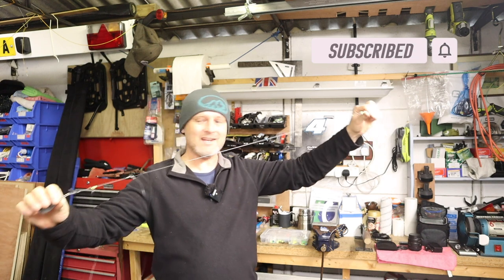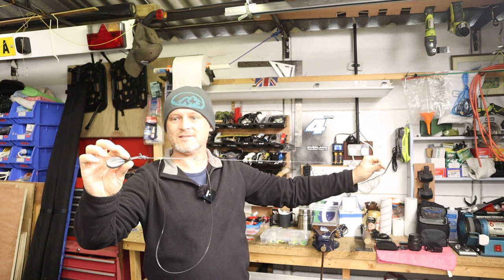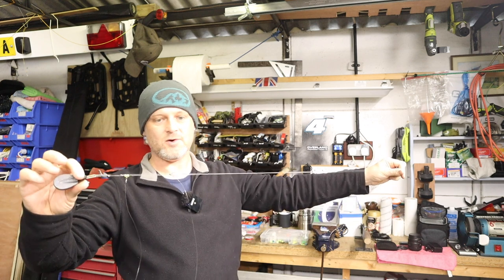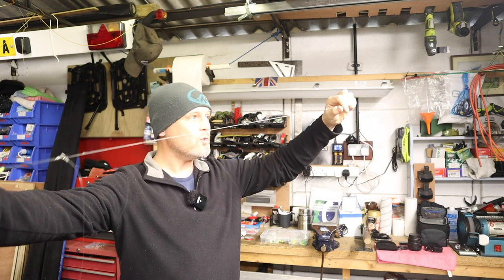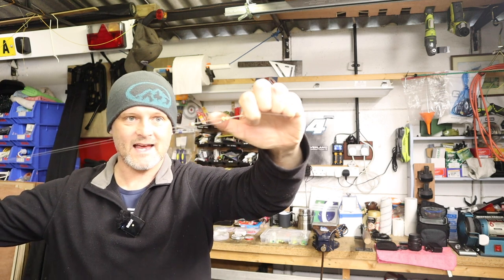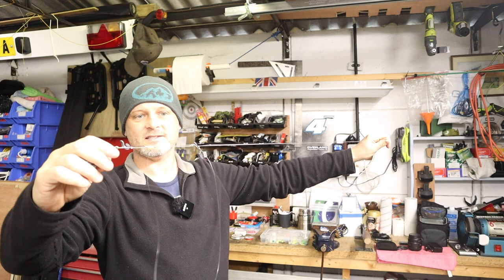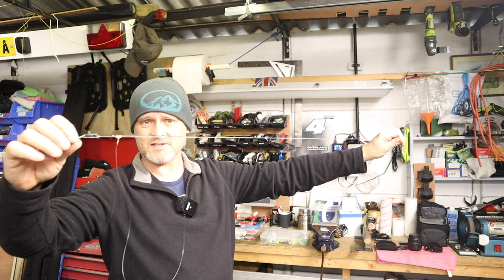I've made this one particularly light. So I've chosen a light main body, light hook snoods and small hooks. I'm using Camasan B940s, size 4 hooks. It's a scratching rig — a scratching rig with a difference. So all clipped down, all under tension with an SRT spring at the business end, at the casting clip end. I'm using a plain flat lead, and everything's tucked into an imp.